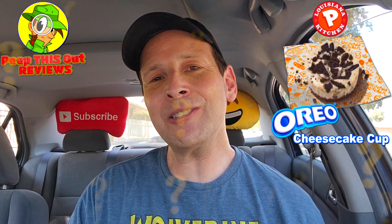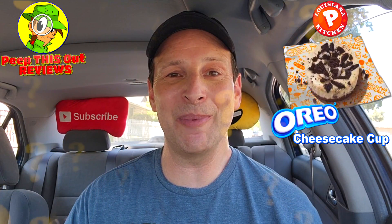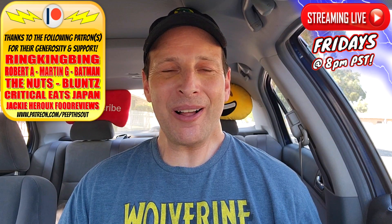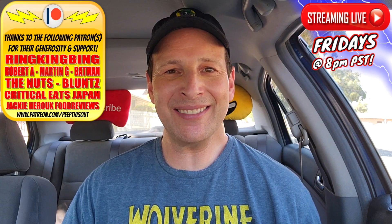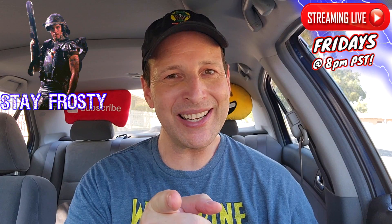Do me a quick favor — drop those comments down below. Let me know if cheesecake is one of your all-time favorite desserts, and how excited you are to try this Oreo combination at Popeyes. This is Ian K closing out another high-quality foodie feature for you here on Peep This Out Reviews, bringing you brand new content every single week. Stay tuned for the next review coming real soon — in the meantime, stay frosty.